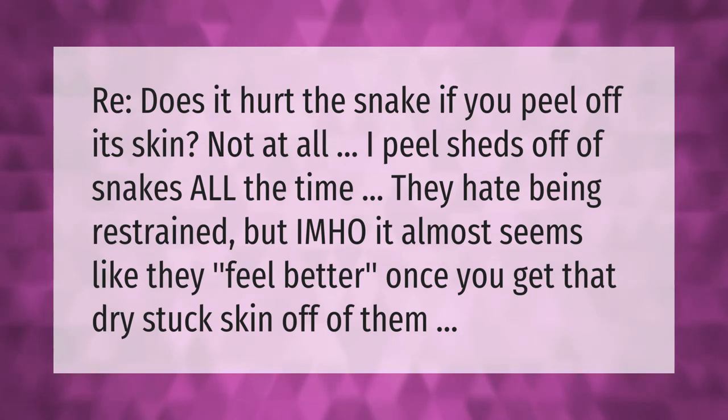Does it hurt the snake if you peel off its skin? Not at all. I peel sheds off of snakes all the time — they hate being restrained, but it almost seems like they feel better once you get that dry stuck skin off of them.